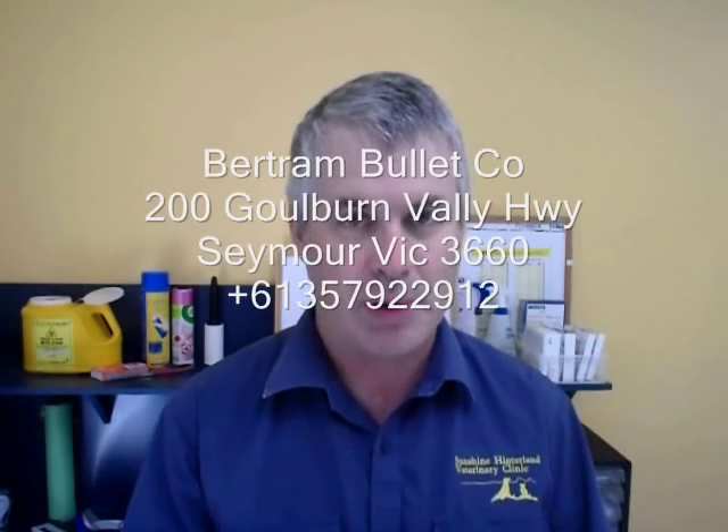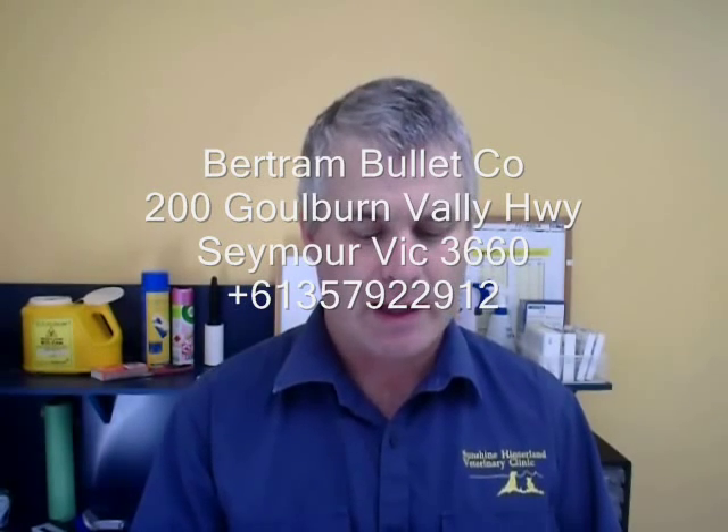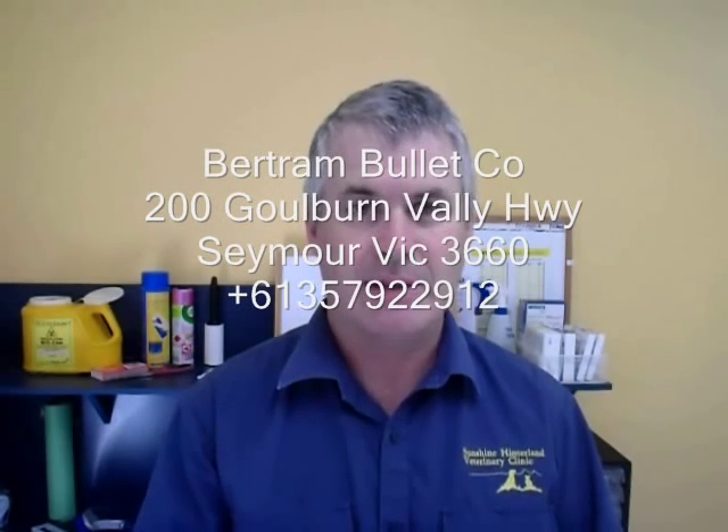When loading for an obsolete cartridge, the biggest problem is generally obtaining brass cases. With the .310 Cadet it's not impossible, but you do have to look around — you generally can't just go into your local gun shop and buy .310 cases. Here in Australia we're lucky. There is a company in Victoria called Bertram who actually make a lot of obsolete brass cases, and they make 310 Cadet cases. You can buy them new. I know there are distributors for Bertram cases in the United States, or you can buy them direct from Bertram.